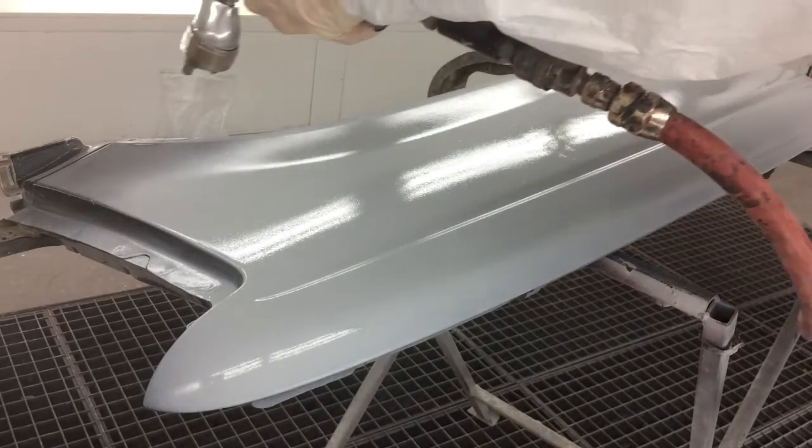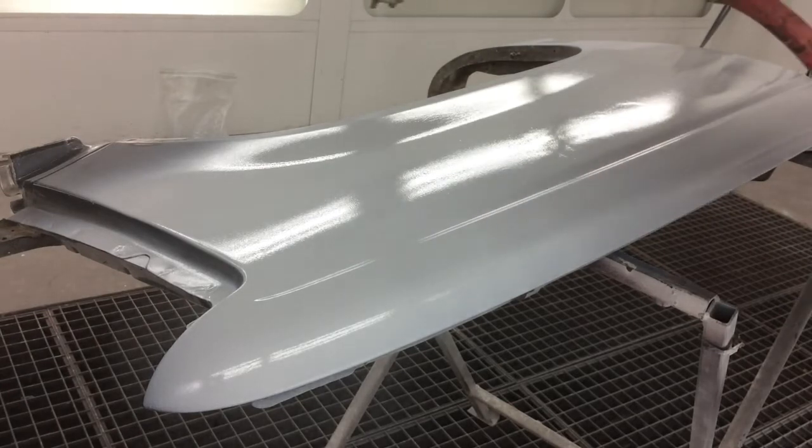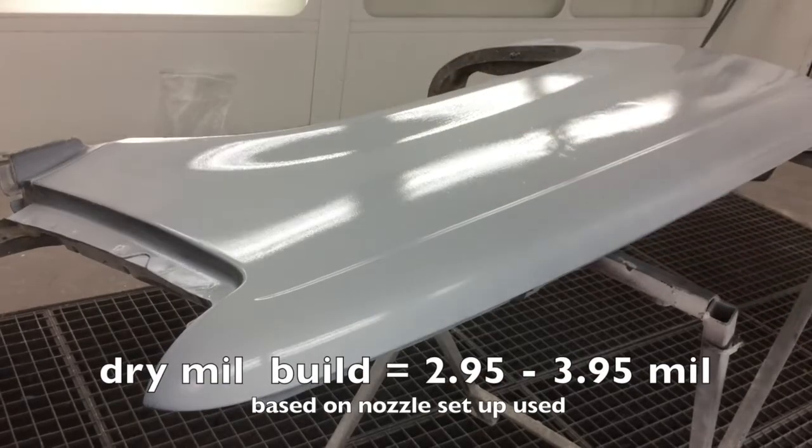The ready-to-spray solid content of Rapid Primer is 63%, making it a very high solids primer. Generally, one to two coats is all that's required for most applications.